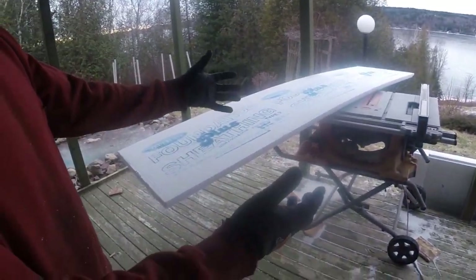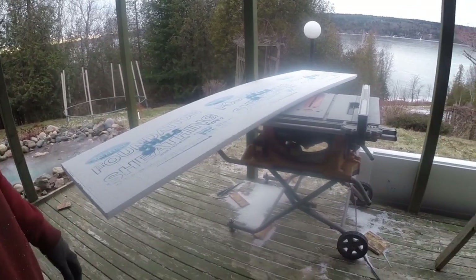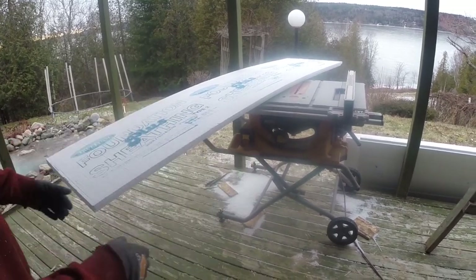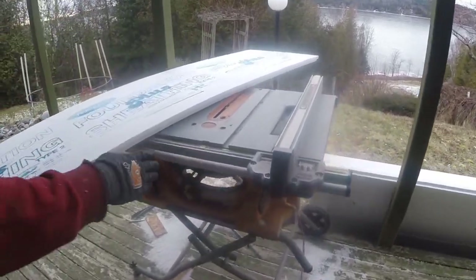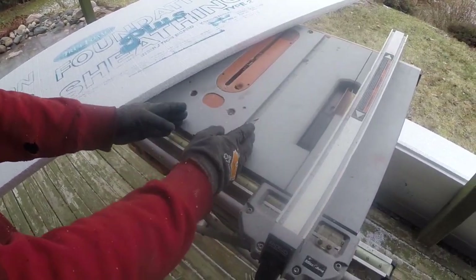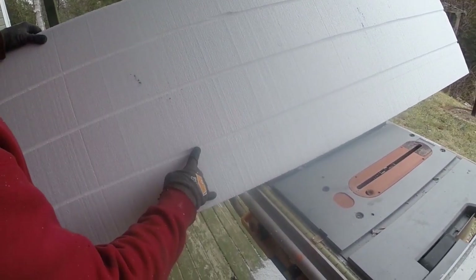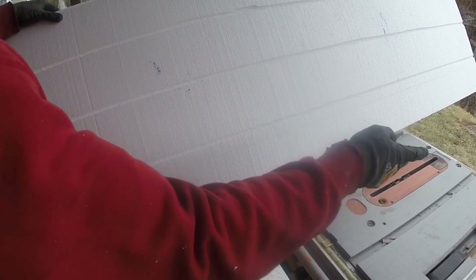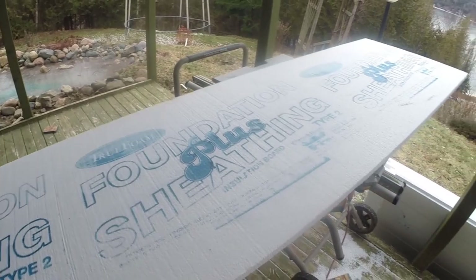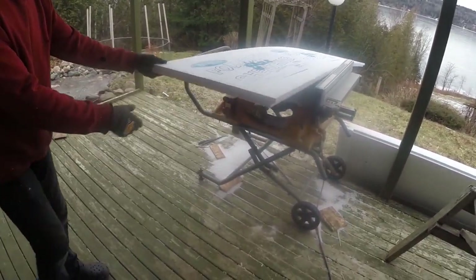We're outside with the table saw here and we've got our dado blade in the saw. As described earlier it's wider — it's multiple blades stacked together — and I've got the fence set at 12 inches out from the blade. I've already done several passes with six inches out, which cuts a groove, and now with the center cut it'll cut through the center. It's nice to have a partner but it's as simple as running it through the saw like that to do a rip cut.